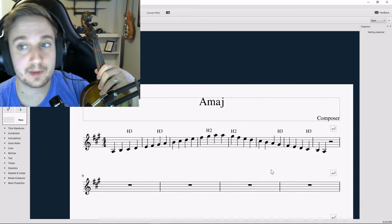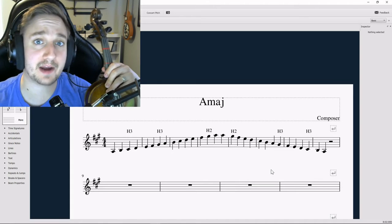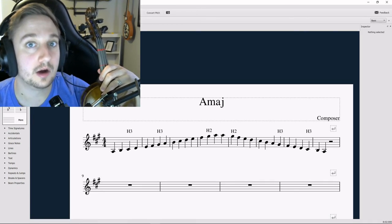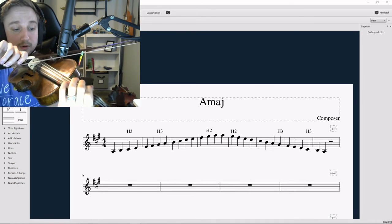To practice this, let's play through together with the metronome. I'm going to be playing it in half notes — feel free to play along with me, and from there you can practice it on your own, trying to work it up to 80 clicks per minute on quarter notes. Ready, one two three, go.